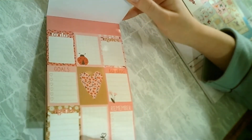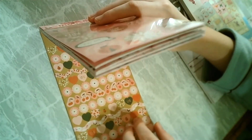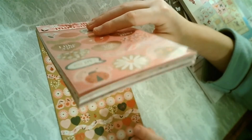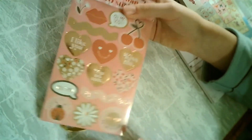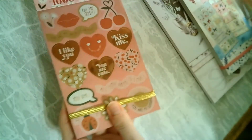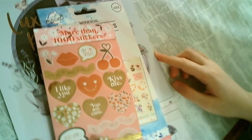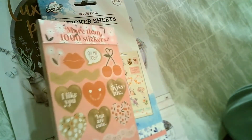They also have things to write notes on, which is very cute. I'm just sad that they sometimes tend to copy other stickers and make them similar in this book, but I'm happy with it. It's definitely worth the money, so I'm very happy with the stickers and I will definitely buy more.